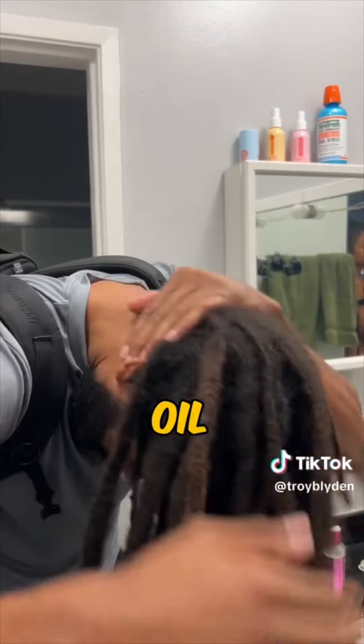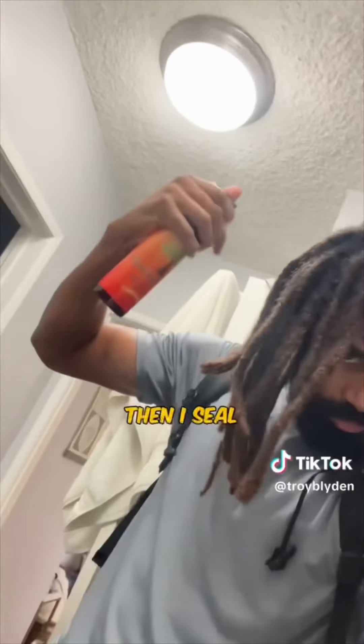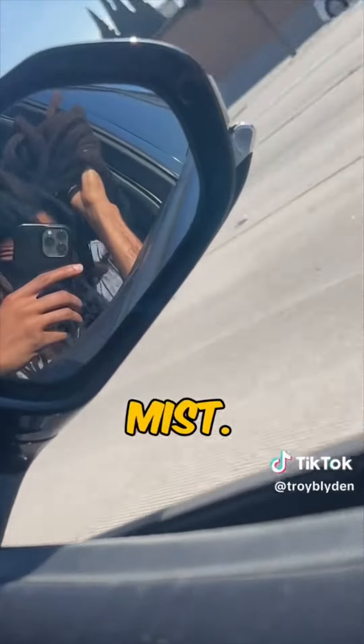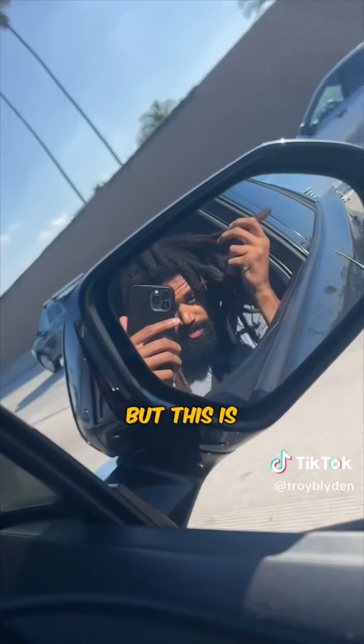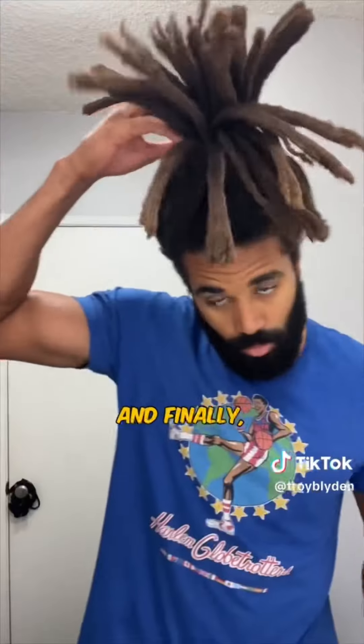I want to get a really nice oil all through my scalp and my hair, then I seal it all in with some hydrating mist and I'm off to do my express dry method — do this with caution, but this is a super hack for all my dreadheads. And finally, this is me the next day with a fully dry set of locks.